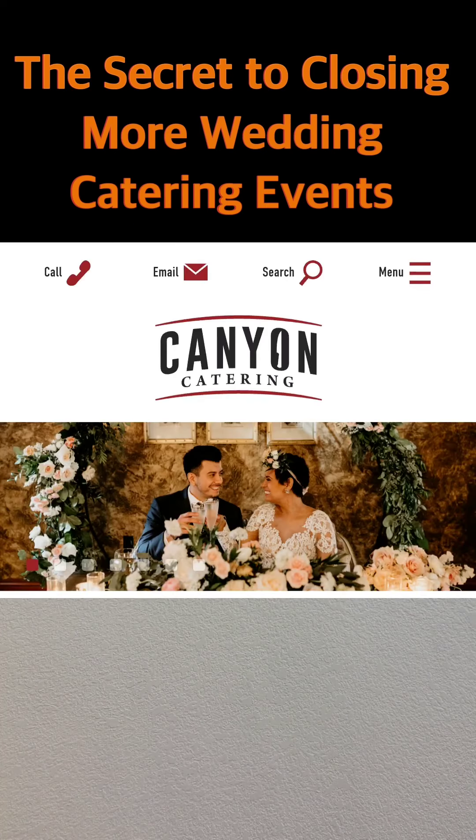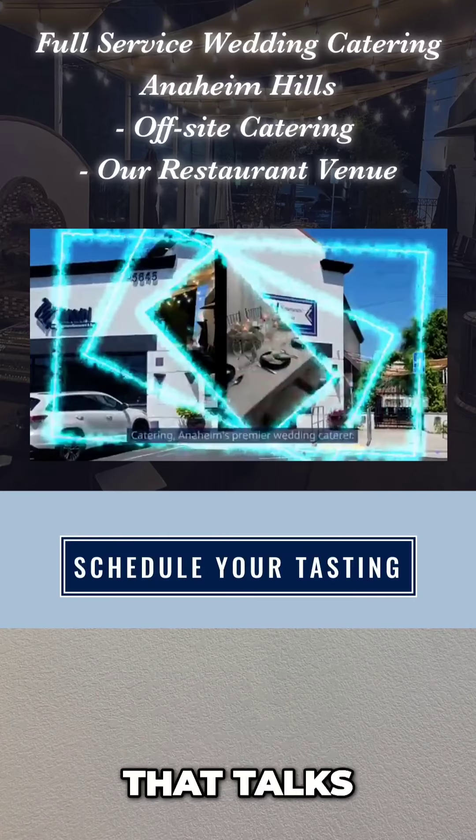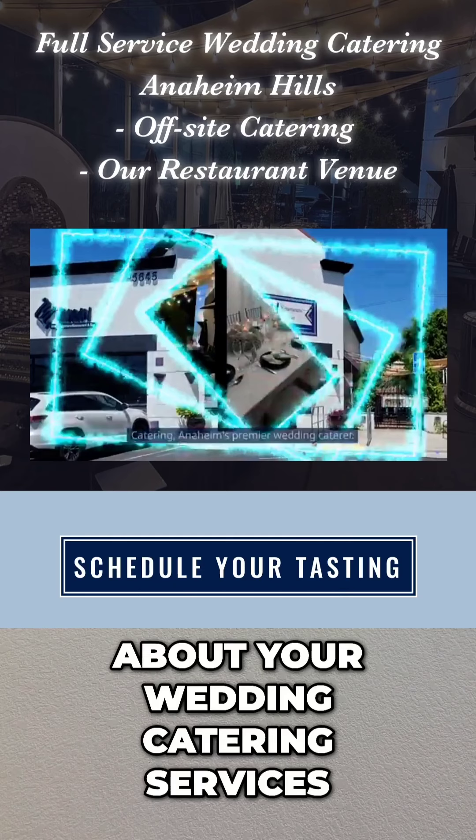Here's what you do. Step 1: Make sure you have a dedicated web page that talks about your wedding catering services.